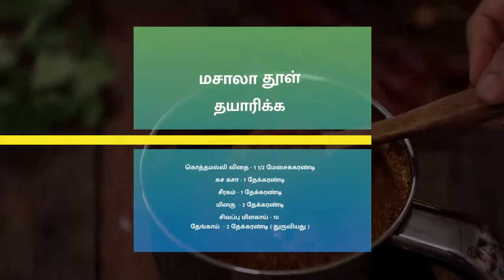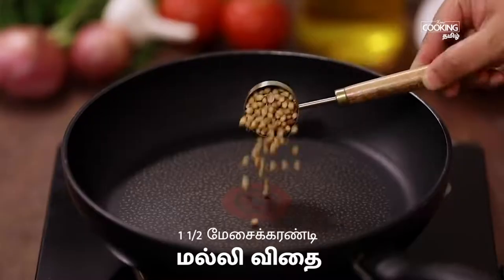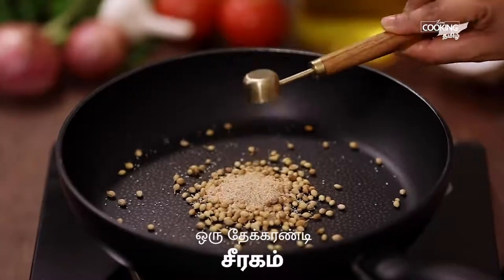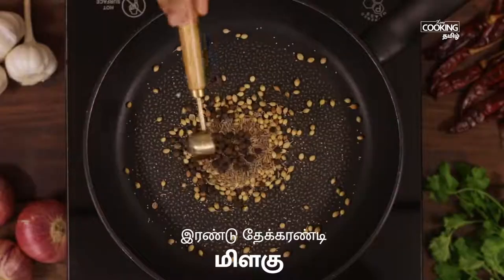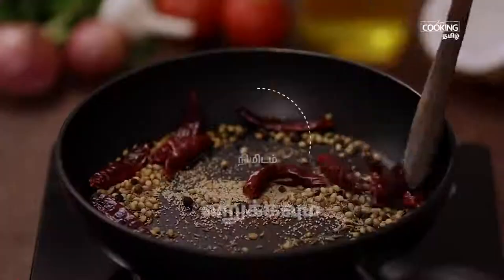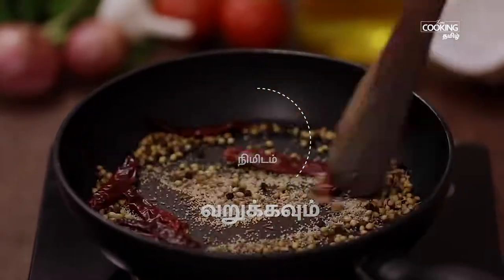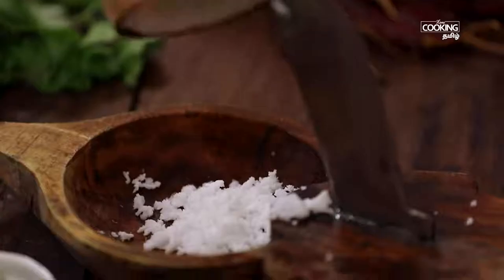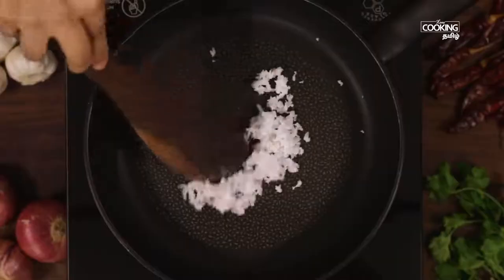Put a masala in a pan. 1 tablespoon of the pan, 1 teaspoon of palms, add 1 teaspoon of parsley. Add 1 teaspoon of dried masala to each tikka. Add 1 teaspoon of the remedy. Add 2 tablespoons and 1 tablespoon of the seasoning.